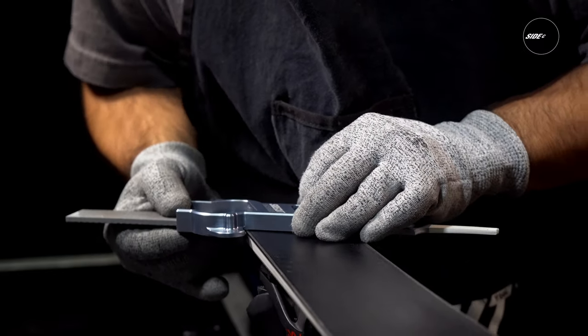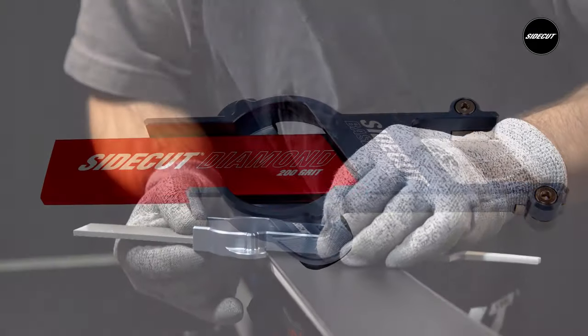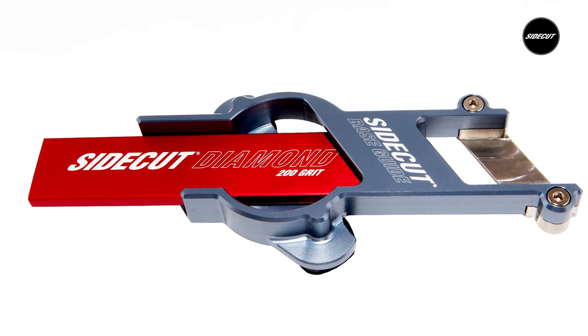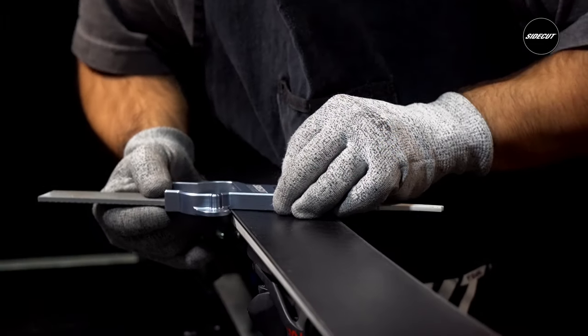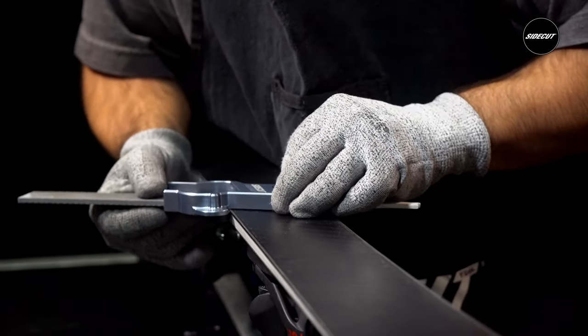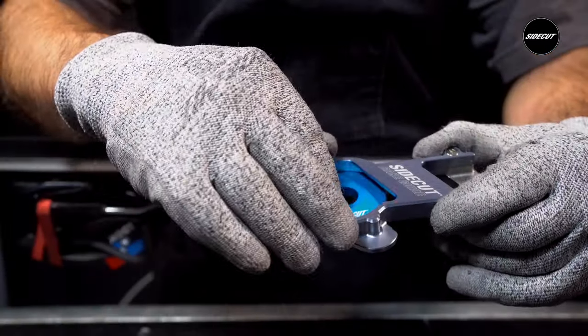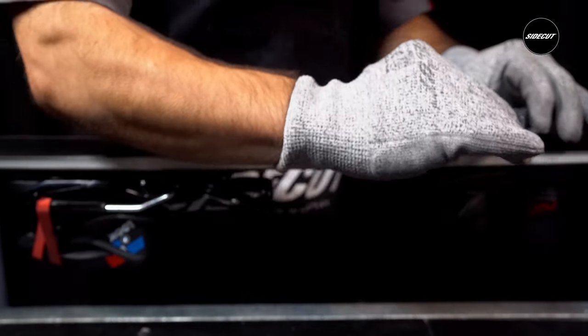Getting your base bevel correct is essential to proper skill development and having the right feel on the snow. Our fully aluminum and stainless steel base bevel guides are for those who demand the absolute most accuracy and precision. Its ergonomic design makes it a breeze to confidently bevel your base edges on any ski or board, so you can replicate exactly what the professionals do, setting this tool apart from anything ever seen in the industry.